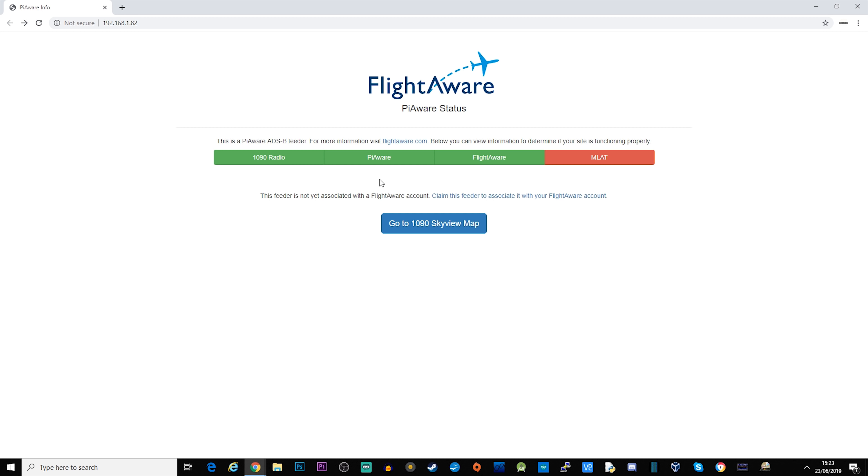Put the SD card into your Raspberry Pi. With your FlightAware dongle plugged in, make sure the antenna is connected to the FlightAware dongle and plug in the power. You'll probably need to wait four or five minutes before it connects to the FlightAware servers. In the meantime, find the local IP address for your Raspberry Pi by logging into your router and checking attached devices — the name will be 'PiAware'. Mine shows as 192.168.1.82.